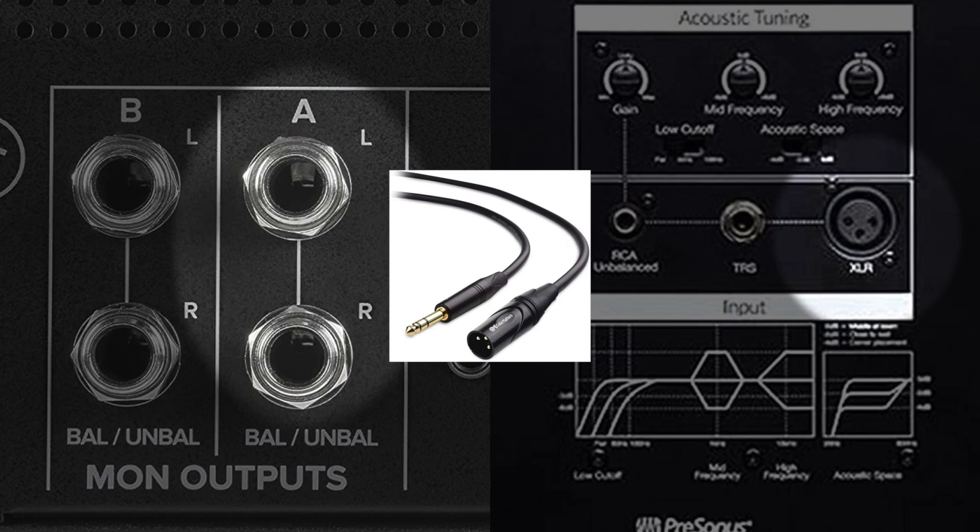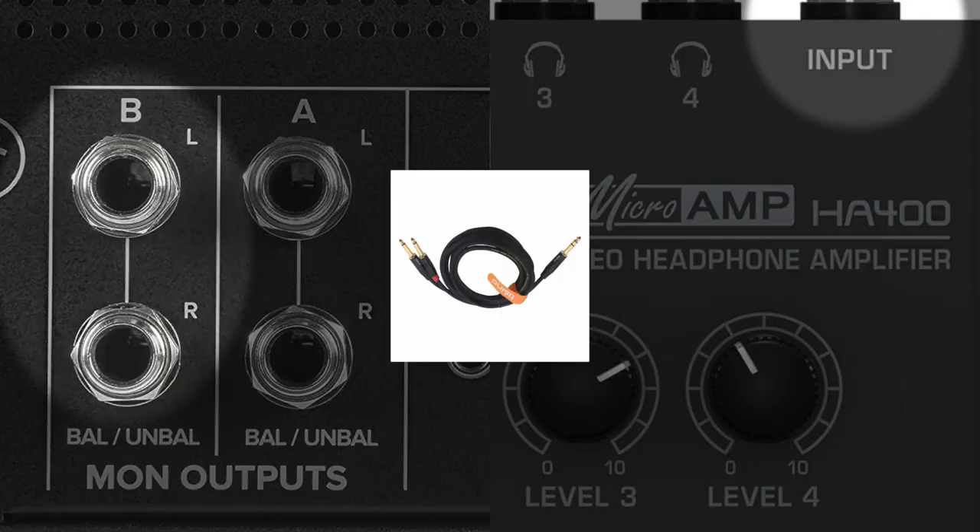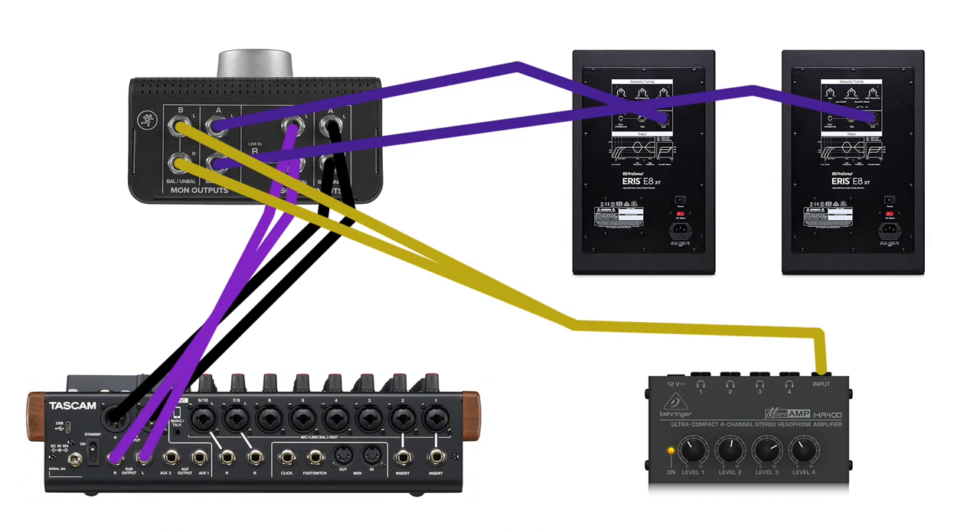Take your quarter-inch TRS to XLR cables and go out of monitor one on the Big Knob to your speakers. If your monitors don't take XLR and take quarter-inch instead, use a quarter-inch to quarter-inch cable. Then run monitor two from the Big Knob into your headphone amplifier using the specialty cable — the left and right quarter-inch TRS split monos out of monitor two connect via the quarter-inch stereo TRS into the headphone amplifier input. So we now have two sources from the Model 12 and two monitoring destinations: speakers and headphone amplifier.